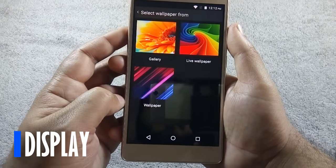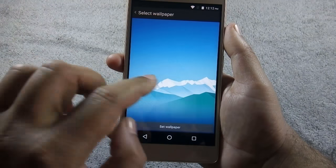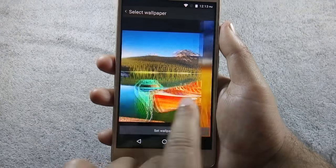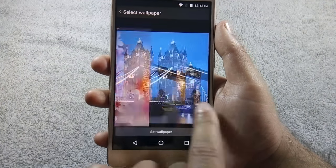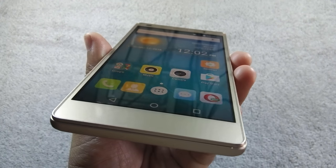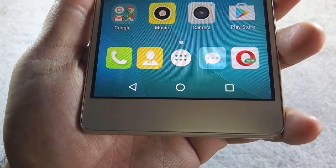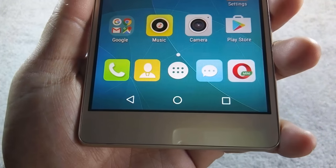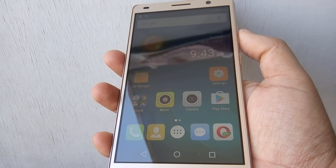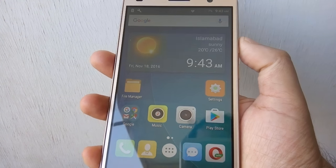The phone has a 5.5-inch HD IPS display with 720p resolution. The display looks bright and sharp, color saturation is good, but the color tone is a little bit on the cooler side. Viewing angles are not very impressive; you can notice color shift at extreme angles. Even though it is not a Full HD display, you won't notice any pixels on the phone. Sunlight visibility is acceptable — you can use this phone outside, but you need to crank up the brightness to full for outdoor use.